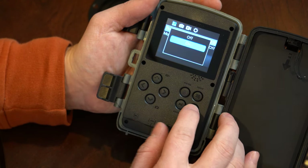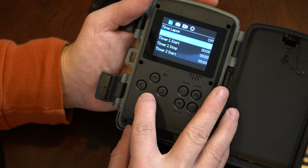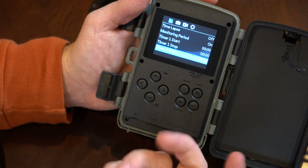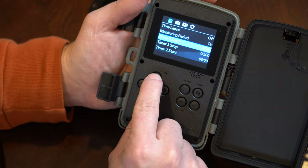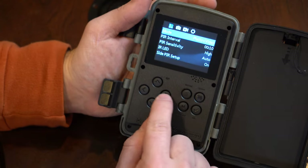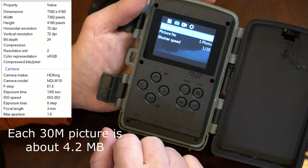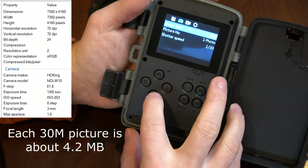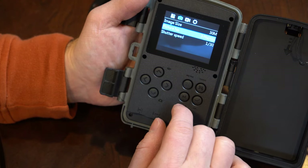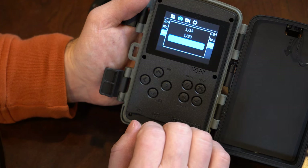I'll turn time-lapse off. The monitoring period lets you set two timers to start and stop recording — basically you can restrict it to night time only or daytime only, whatever you want. Going left to right in the menus, I'm going over to image size and cranking it up to full quality, which will use more space on the SD card. For number of photos I'll do three, since that's what I typically use. Shutter speed adjustment is also available and I'll leave it at the default, which is the quickest.